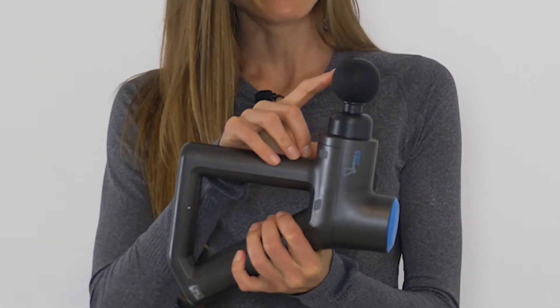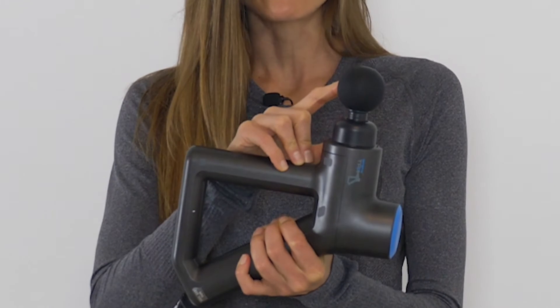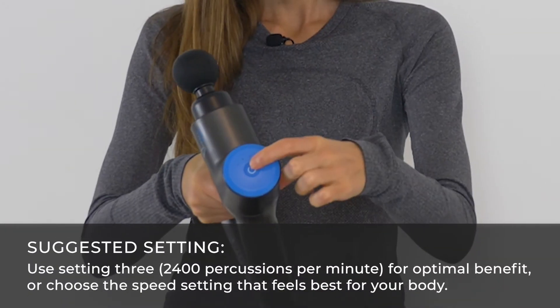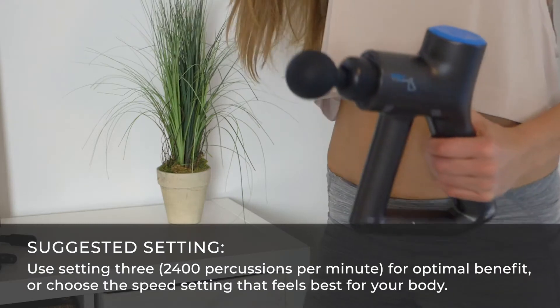To get started, go ahead and select the ball head. Choosing the grip, we're actually going to switch it up because we are working with the back — we're going to maneuver from the front to also the back. Turn the massage gun on and then let's begin.